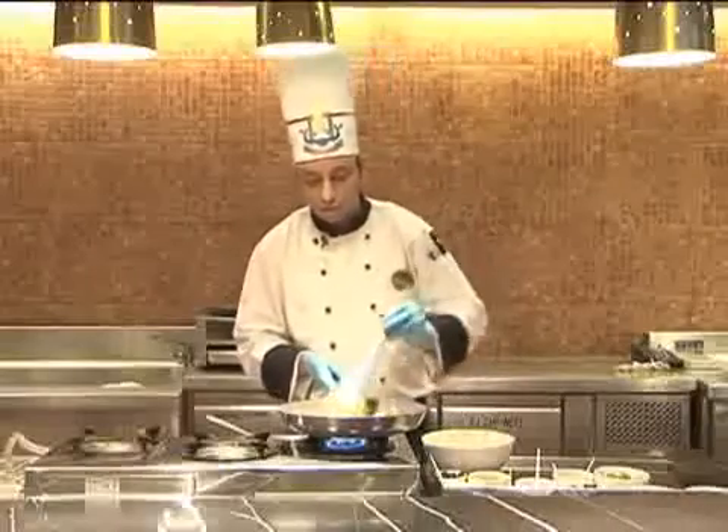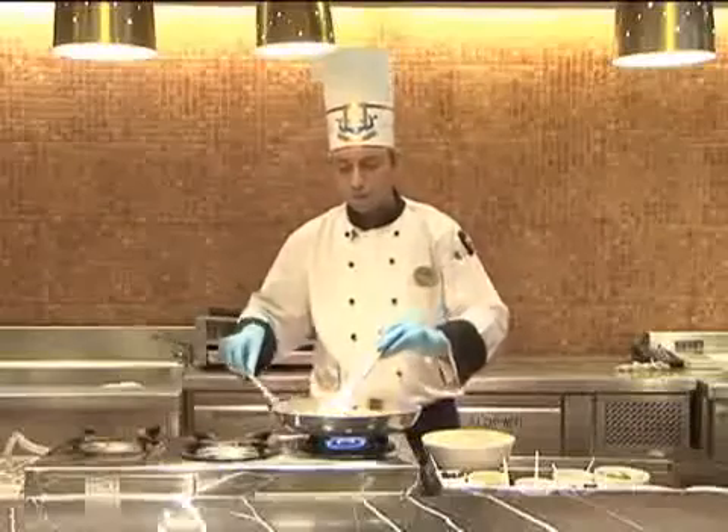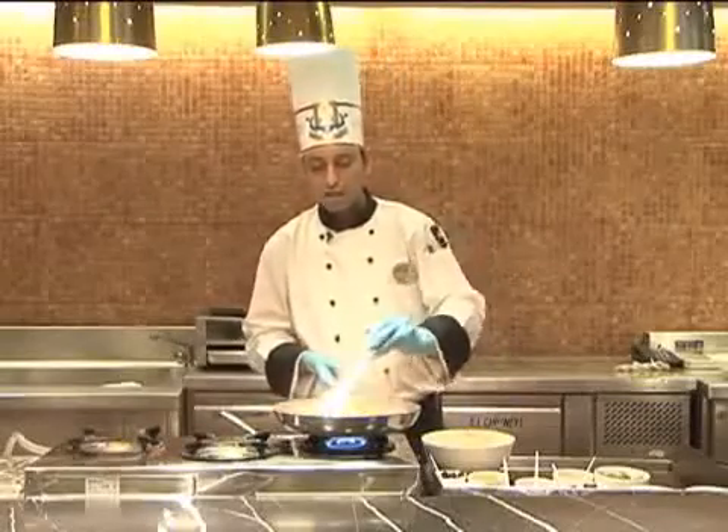Once it's done for 5 minutes, you may add the tomato puree. Keep on adding some water for it to not get stuck on the base.